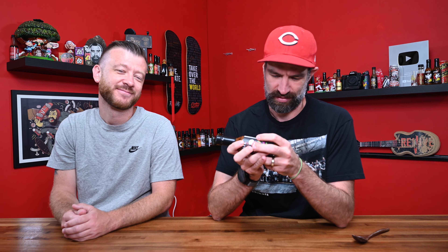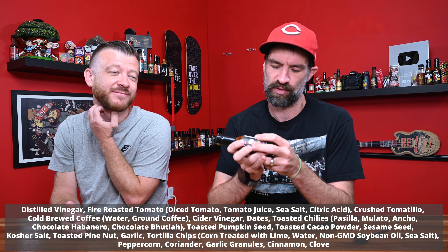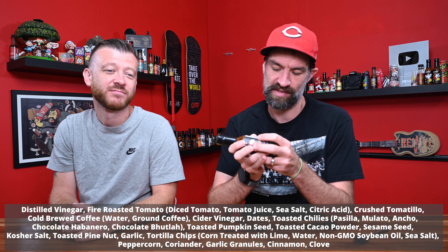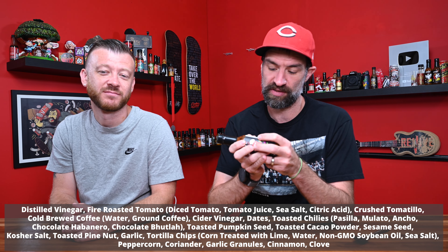There's a lot going on in this sauce. The list of ingredients is gigantic. Ingredients are distilled vinegar, fire-roasted tomatoes, crushed tomatillos, cold-brewed coffee, cider vinegar, dates, toasted chilies — which are pasilla, mulatto, ancho, chocolate habaneros, and chocolate butlas. When we put the chocolate butlas in there, it caused a coughing fit that would not stop for like 15 minutes. It was insane. I took a face full of chocolate butlas powder dust to my eyes and it destroyed me.